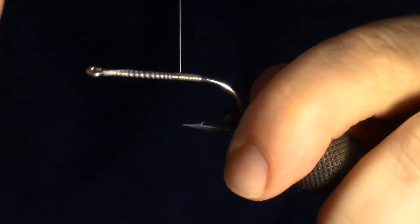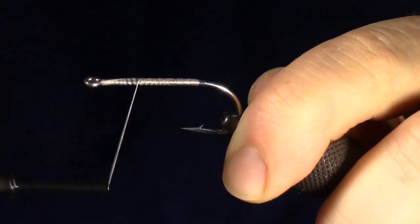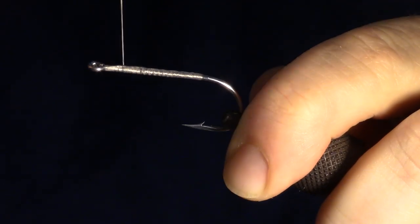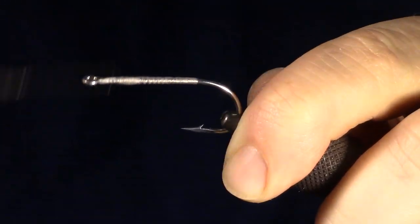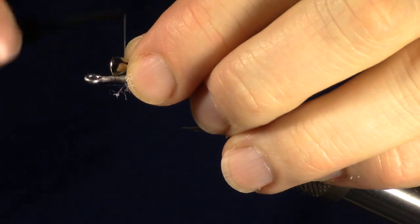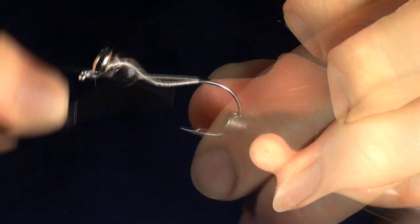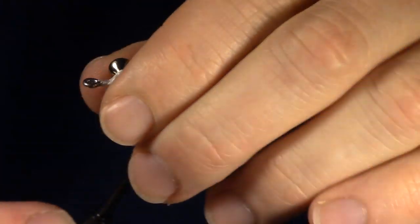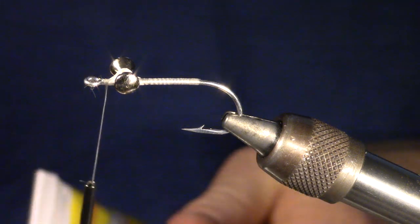Bring your thread back up the shank of the hook, just shy of the eye of the hook. You can now go ahead and tie in your dumbbell eyes. For more information on tying in dumbbell eyes, click the dumbbell link in the video, or if you're on your cell phone, you can find the link in the description section.